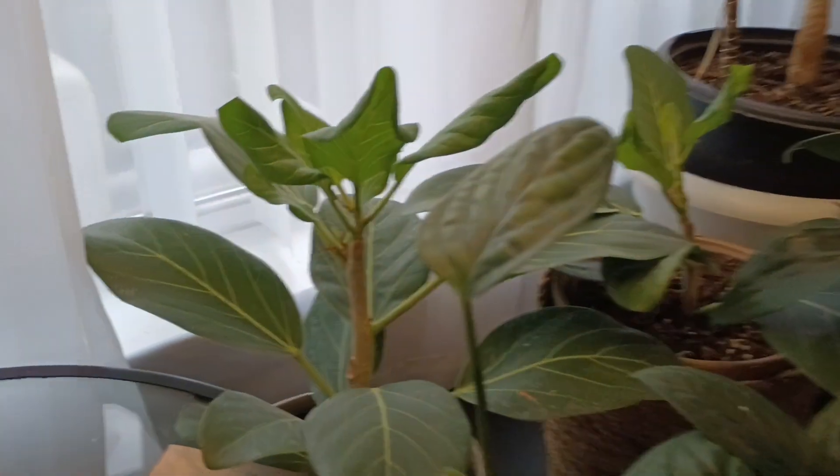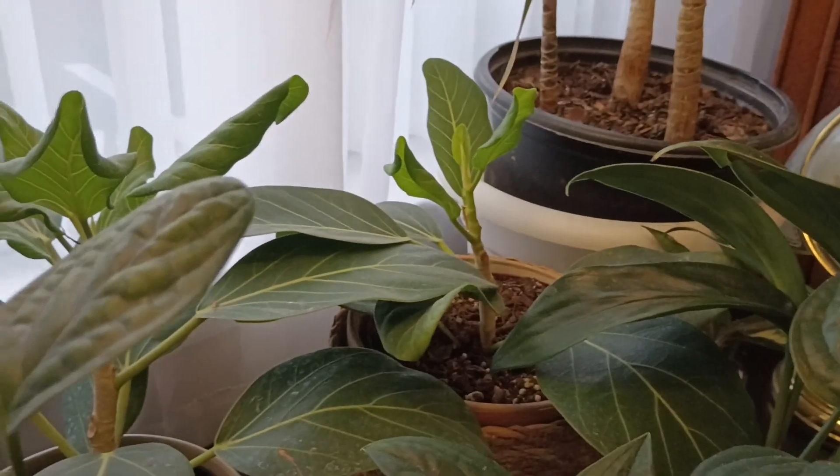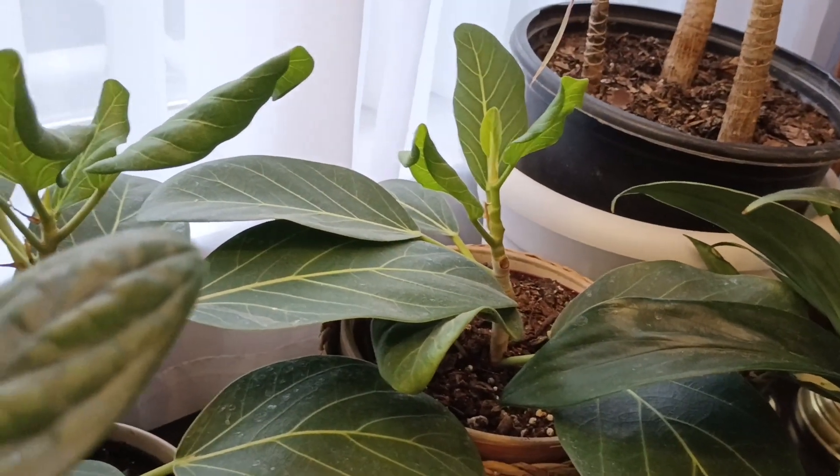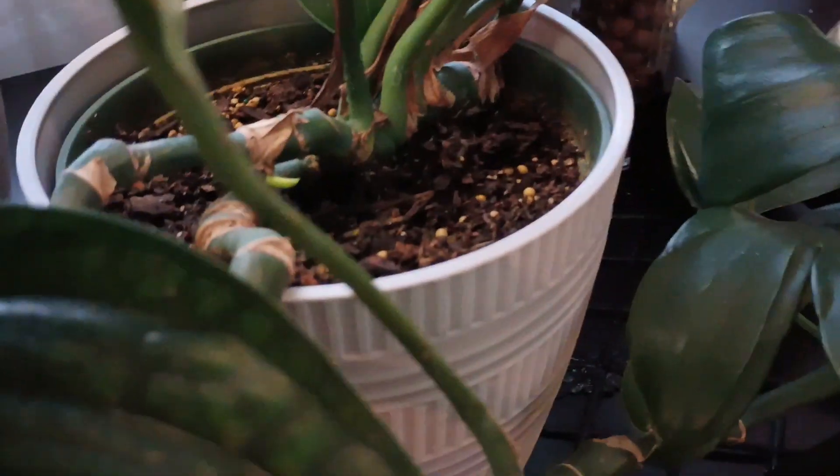Look at my arbreys back there — I split those up, so that's one plant but I got two out of it.